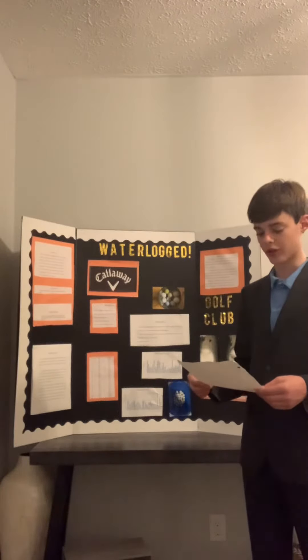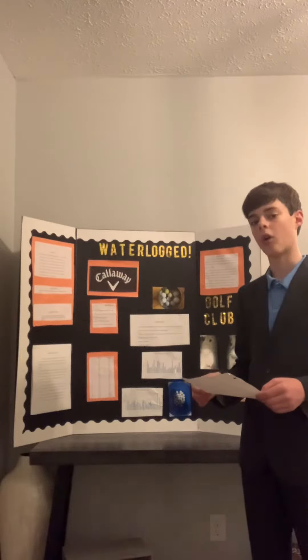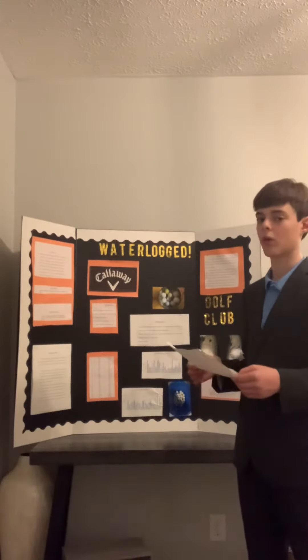I became interested in doing this project when I learned what it meant for a golf ball to become waterlogged. The question I asked was which goes farther, a waterlogged golf ball or a non-waterlogged golf ball?